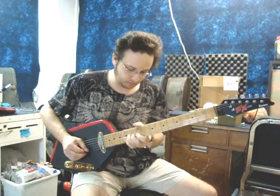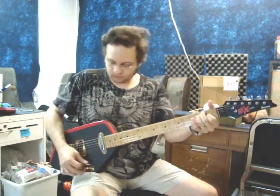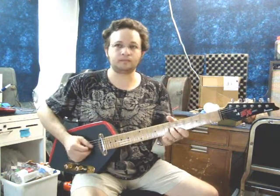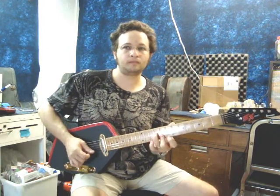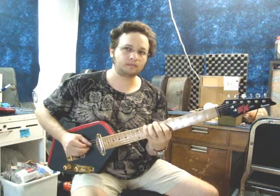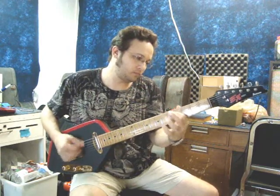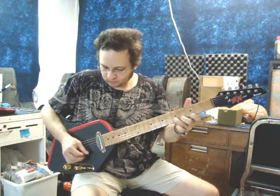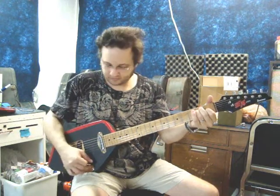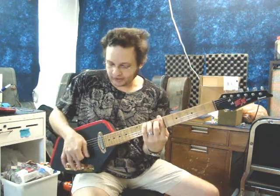There's the neck to it. The volume rolls very smoothly, and the tone is very nice — you can back it off.